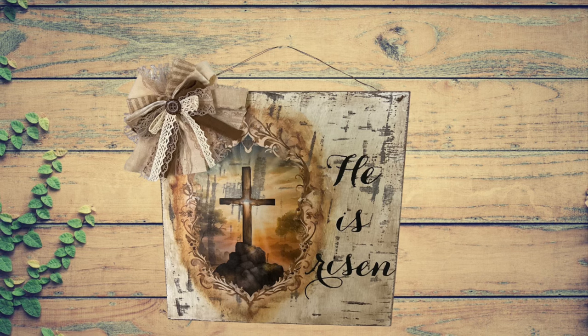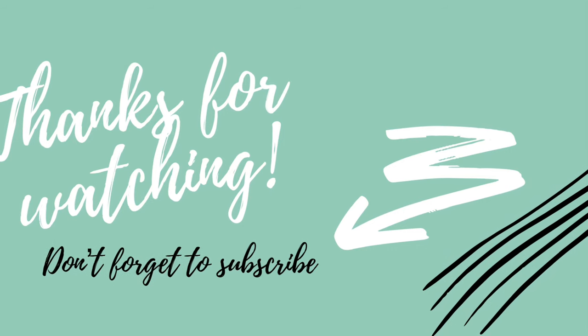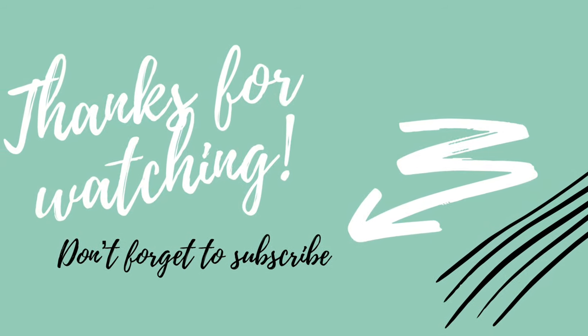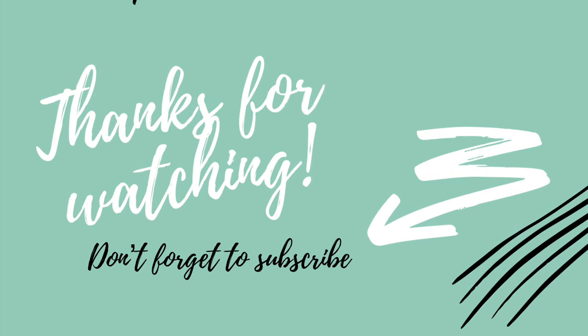Go check out my Etsy shop, go check out everyone in the playlist — the hosts and guest hosts. Come visit me on Fridays at 7 o'clock Eastern Standard Time for my live craft and chat. I will see you guys again soon. Thanks so much for watching, and remember — stay crafty!